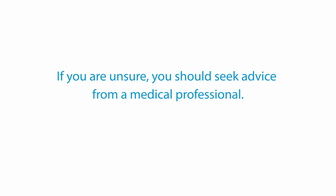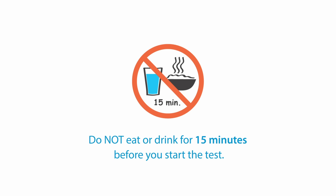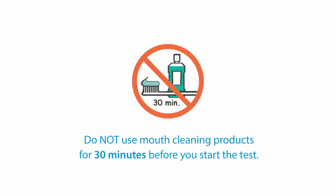Before doing the self-test, it is important to note the following. Do not eat or drink for 15 minutes before you start the test. Do not use mouth cleaning products for 30 minutes before you start the test. Let us begin.